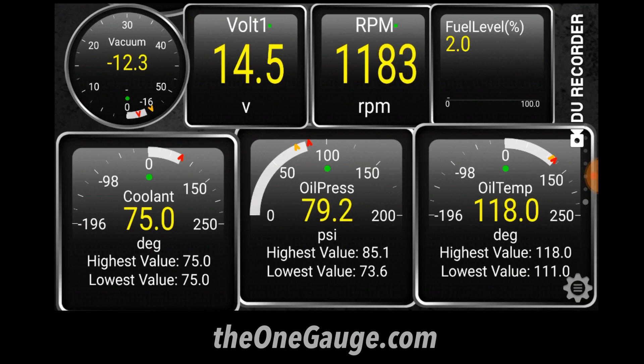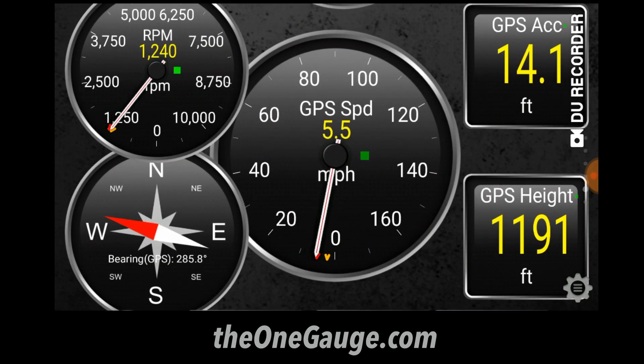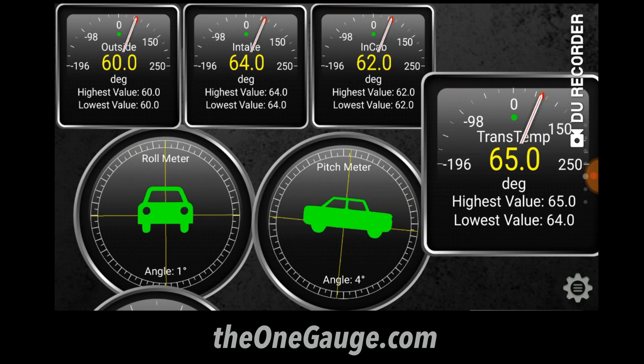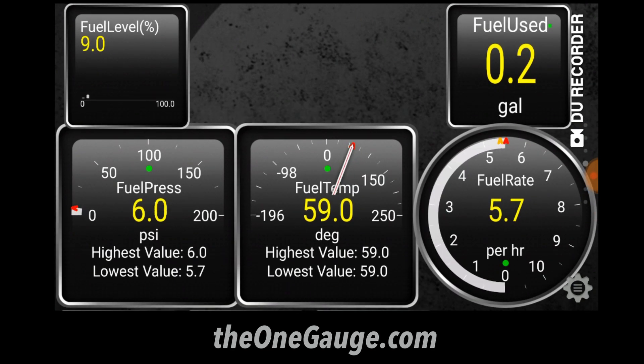The second way is to use the Torque app on an Android device such as a smartphone or tablet. For those of you that have used Torque, you know that it's very powerful and very popular, and that it lets you create custom dashboards, log your engine and vehicle data, and do many other things.